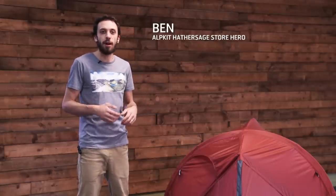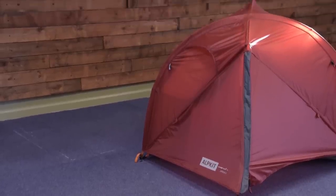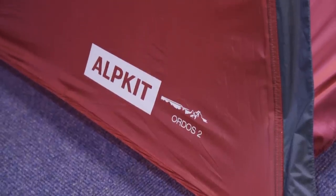This is the Ordos, an ultralight tent ideal for fast and light bikepacking or ultralight backpacking. The Ordos comes in two sizes: a two man and a three man. The two man comes in at 1.3kg, the three man comes in at 1.6kg.